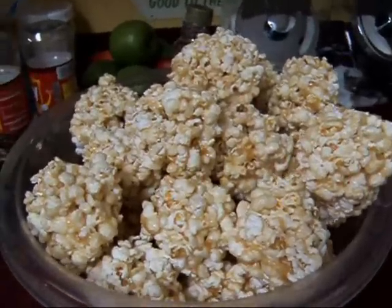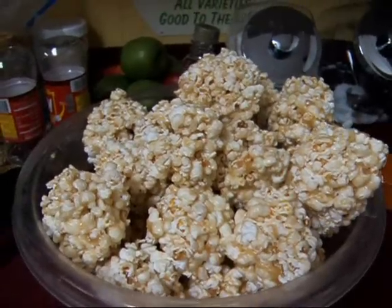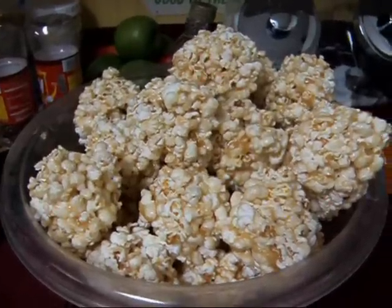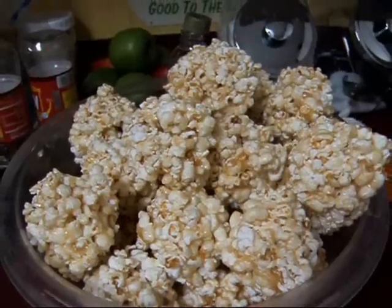Hi YouTube, this is Michigan Snow Pony, and I'm going to show you how I make popcorn balls. I'm actually making multiple batches tonight because my daughter's taking them in for a birthday treat tomorrow. So let's just get started.